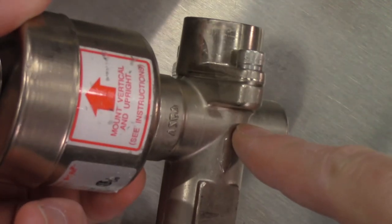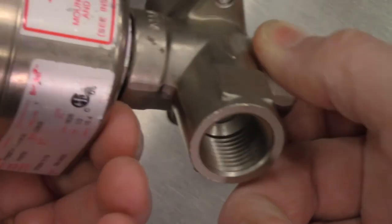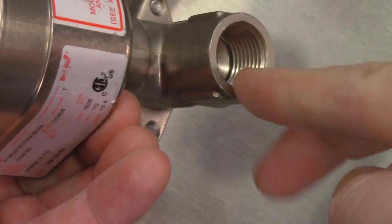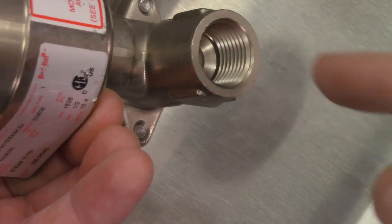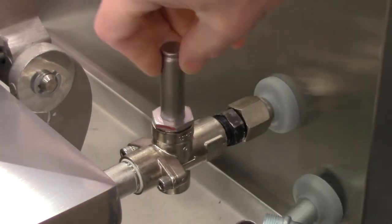Replacement of the entire valve assembly is only necessary when there is damage to the valve body. This valve gets tested before the annual inspection, but is only taken apart and cleaned if the valve is sticking. You can test this solenoid by turning the fryer on and going into outputs test in tech mode.